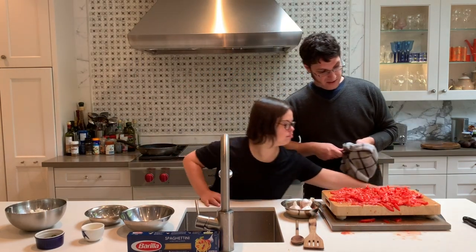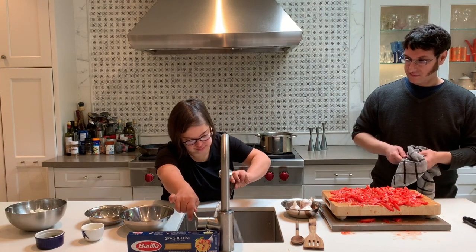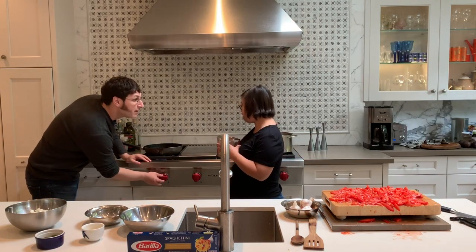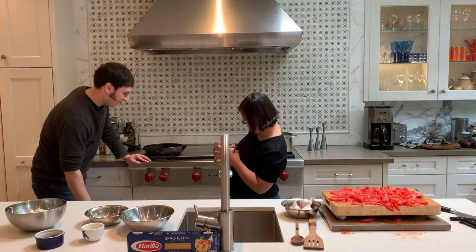The tomatoes are done. What temperature are we going to set it on, Maya? High. High? Okay. Is it on high right now? Yes. Wonderful.